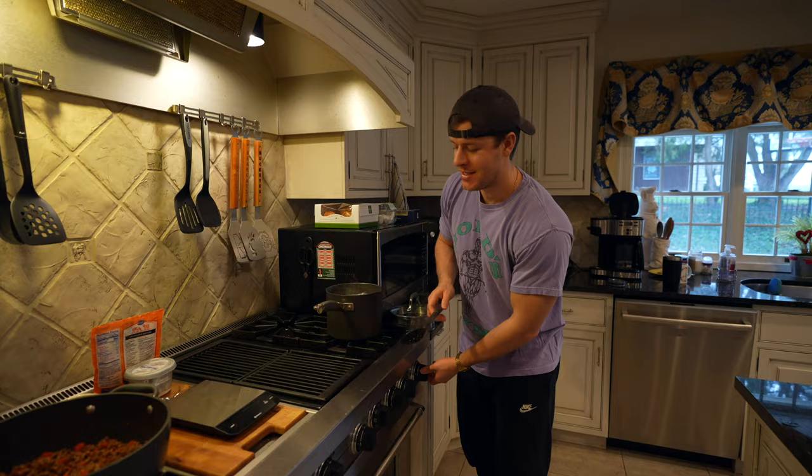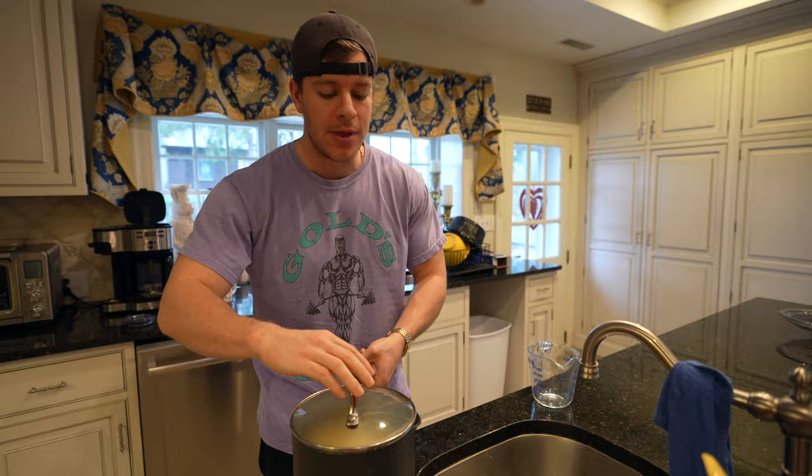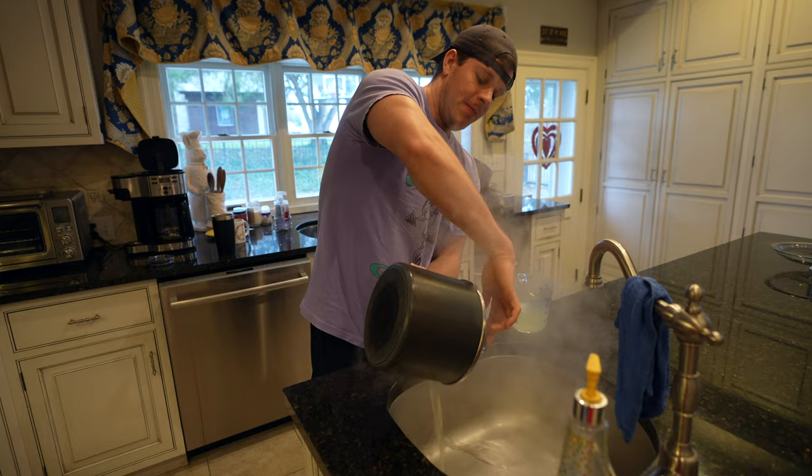The pasta is done cooking. This pot has a built-in strainer, which is handy. Before we pour all the pasta water out, we're going to save about a cup of it just in case our mixture ends up a little too thick — I've never used a full cup but it's better safe than sorry. Go ahead and drain the rest.